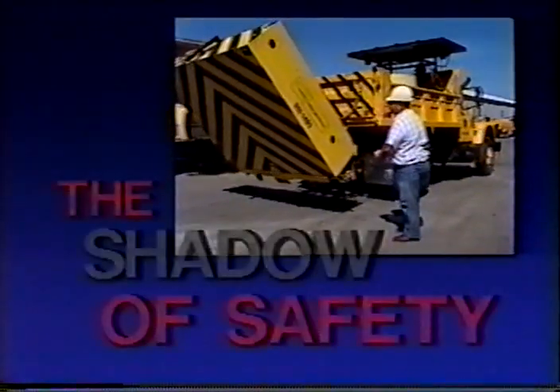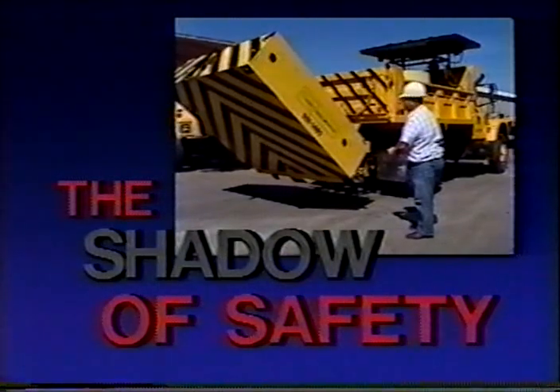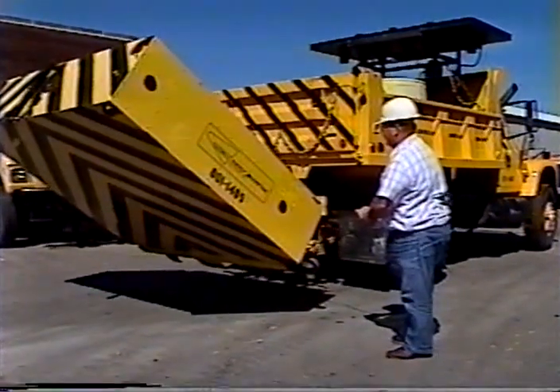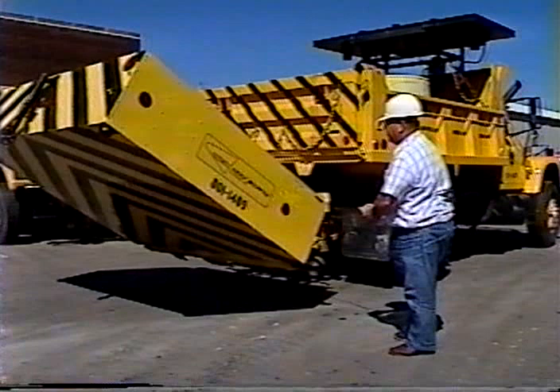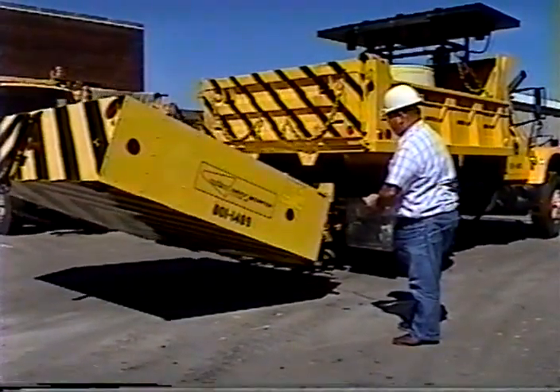This is the Shadow of Safety, a video program designed for the operator of these vehicles. This shadow vehicle is a designated, specially equipped vehicle capable of portable protection — protection for the worker and for the motorist.